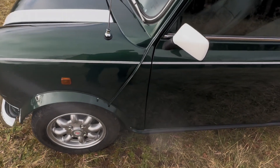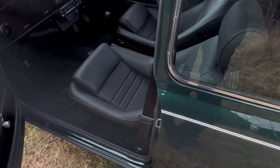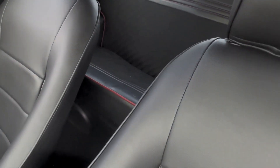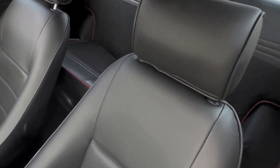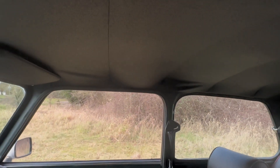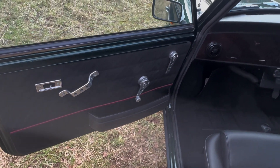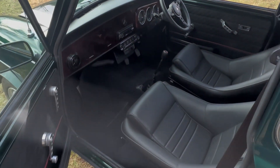It's had new A panels. Interior-wise it has been upgraded. Originally it would have had red carpets — they've been changed to black — and it's had some very nice sports bucket seats put in. Rear seats are in the original trim and there are a couple of marks just on the rear seat as you can possibly see on the video. A couple of small marks on the rear seats but nothing major. Walnut dash. Headlining's all nice. It's got the original door cards on it, alloy furniture, an upgraded more modern stereo, and a sports steering wheel.